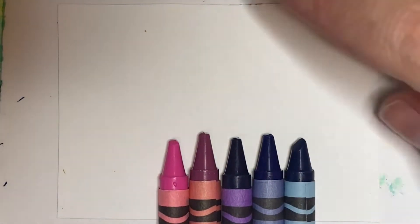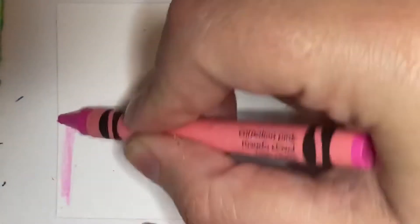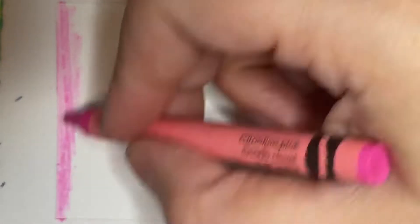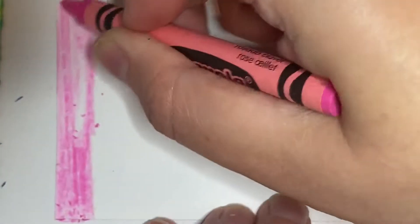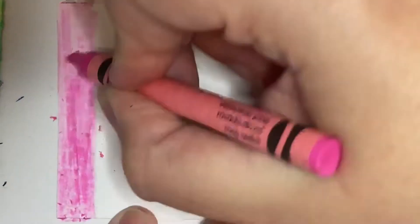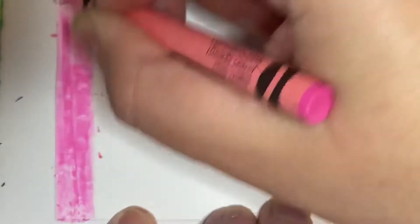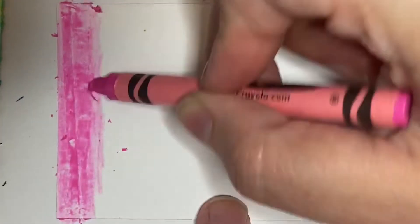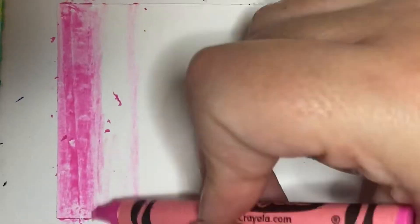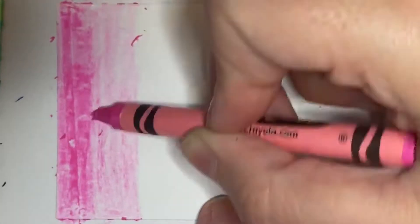The first thing you're going to need is some crayons or oil pastels, and you're going to rub them over the surface of a piece of paper. I am using cardstock, but you could use any kind of paper. The thicker the paper the easier it's going to be. If you are using thin copy paper, I suggest taping it down because we're going to be adding paint on top, and if you don't tape it down it will warp. You can use it, just make sure you tape down the edges.